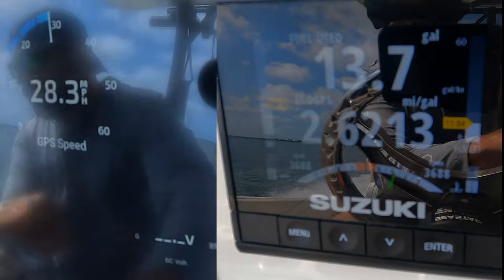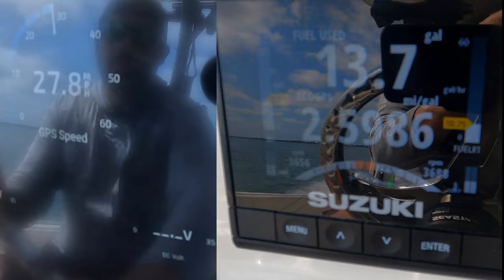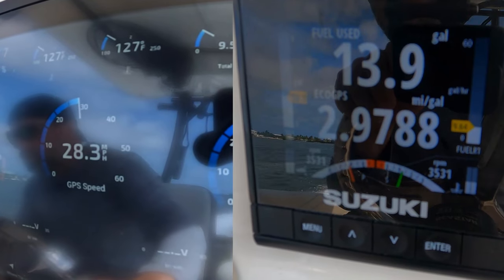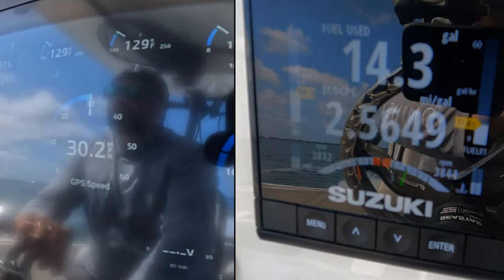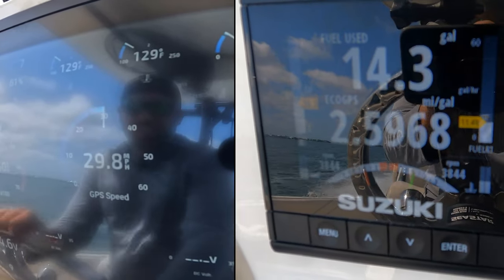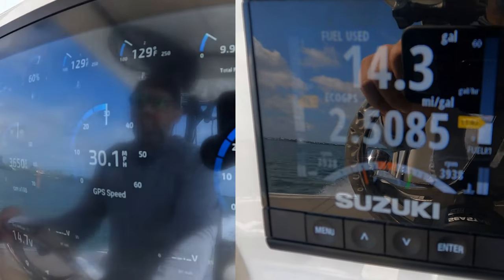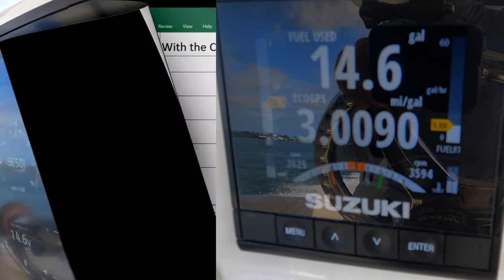Alright, we'll get set up for our first run at 28 miles an hour. At 28 against the current, right at 2.6 in these conditions. There's 28 mph at 3,500 RPM, and 2.97 with the current. So about 2.59 to 2.6 — and right at 30 mph, I actually hit 3.0 with the current.